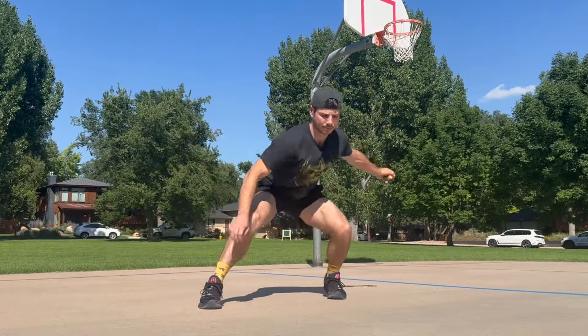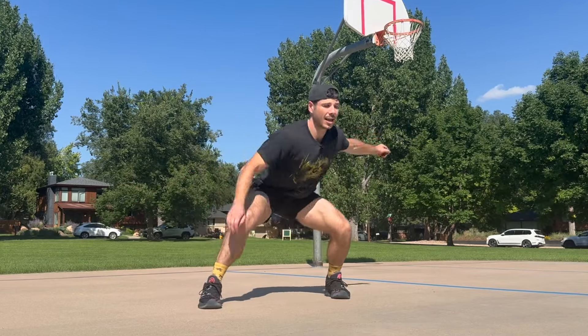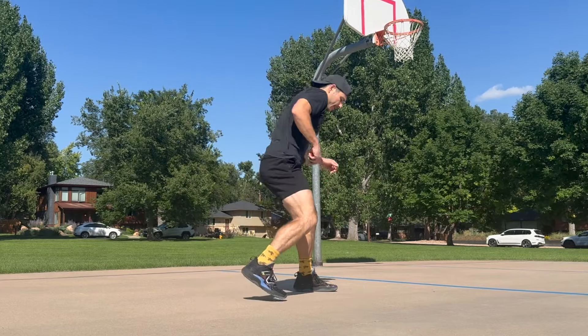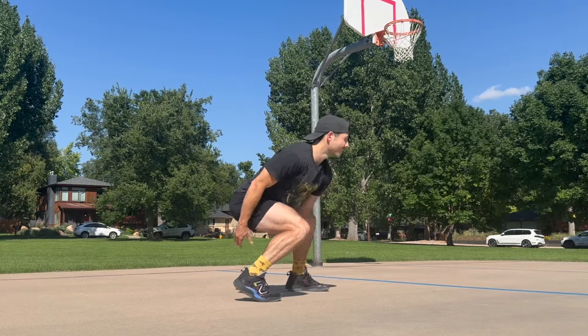I'm able to get a little figure eight action through those hips. We can always reverse that — different feel. Add the throw, continuing to progress as you see fit. Let's go ahead and stagger that stance. I'll switch to the other angle. Sinking low in those hips, going into that figure eight.